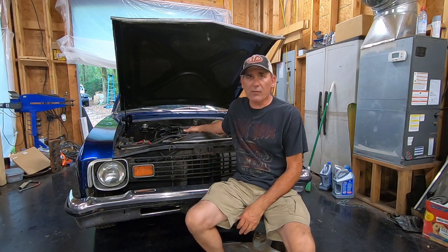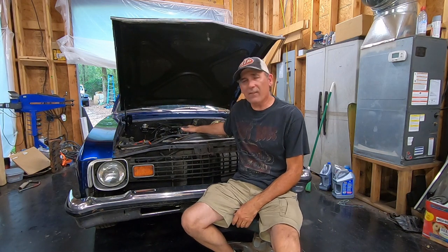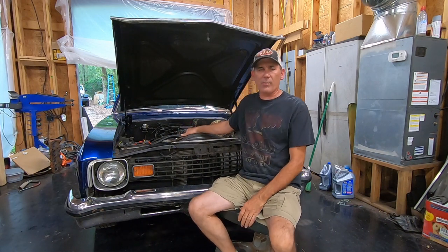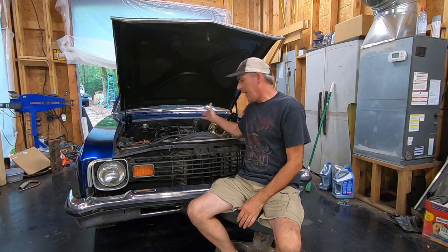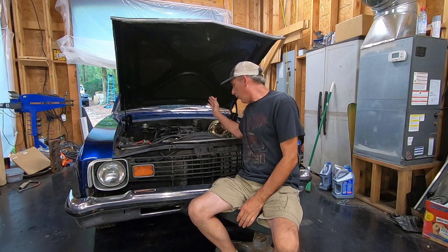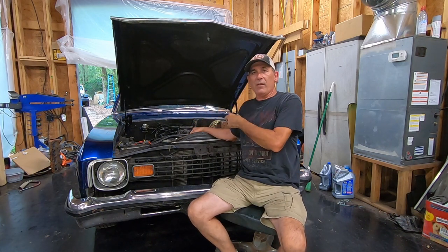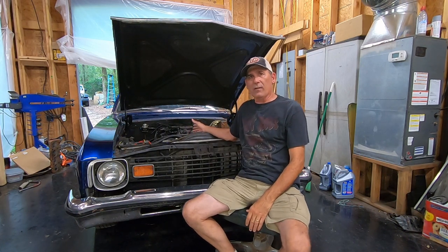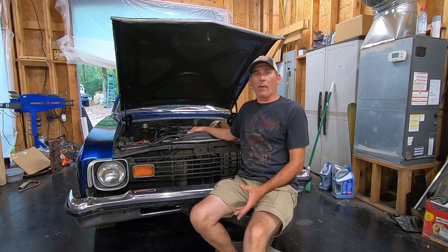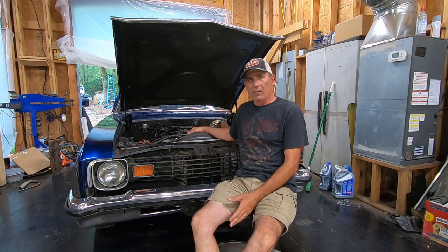Before I changed anything, this was a stock 350 crate engine from GM with a 260 horsepower rating. It had a 929 cam, which is supposed to be like the 300 horsepower hydraulic flat tappet cam. It had an Edelbrock dual-plane Performer RPM Air Gap intake, a 3.42 gear with a posi in a 10-bolt 8.5-inch, a Turbo 350 transmission, and a B&M Torque Master 2400 converter.